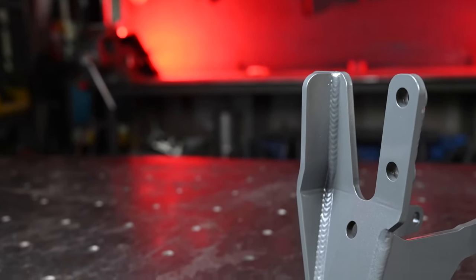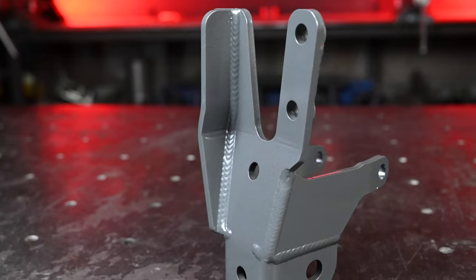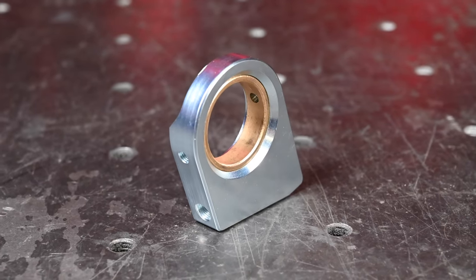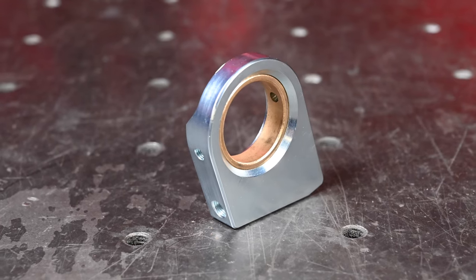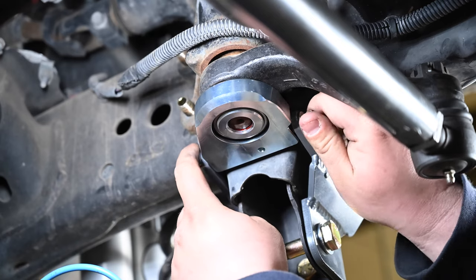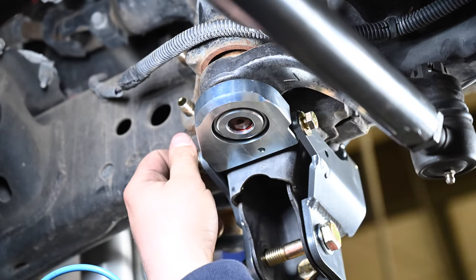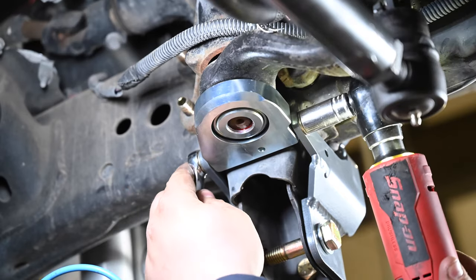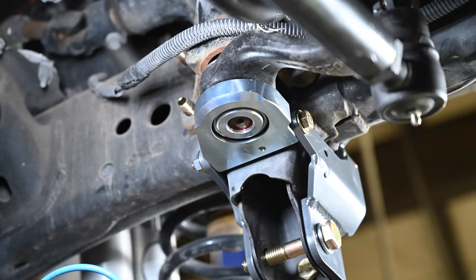We've changed the main housing from 3/16" plate steel to quarter inch, which increases the rigidity and strength. The sector shaft bearing block has been changed from aluminum to steel to increase strength and performance. We've also changed out the hardware on this bearing block from coarse thread to fine thread, which increases the clamping force from the sector shaft brace onto the bearing block to keep it from moving around.